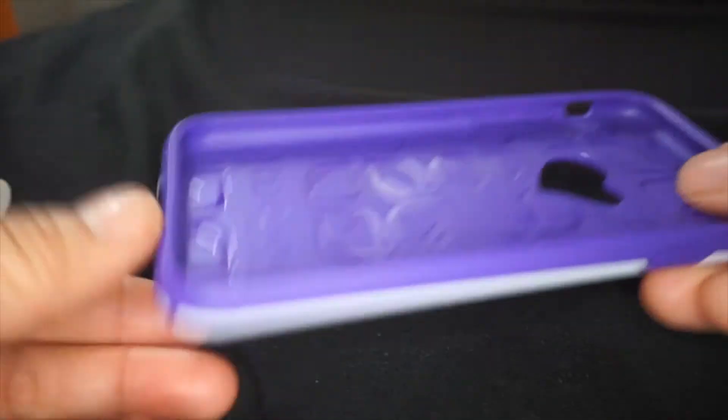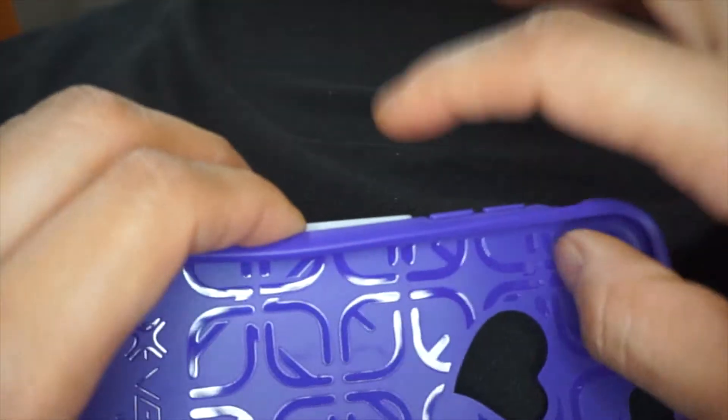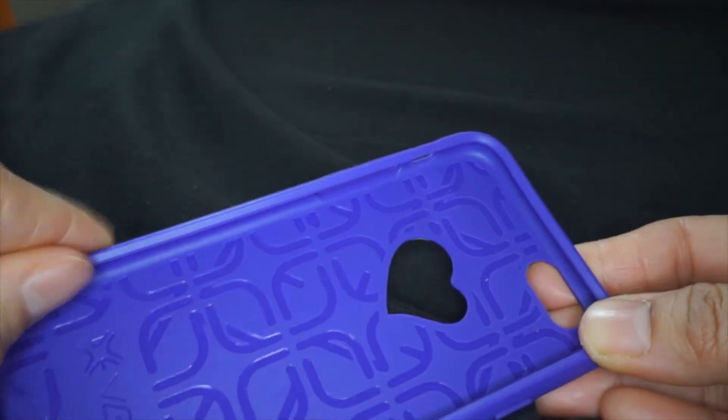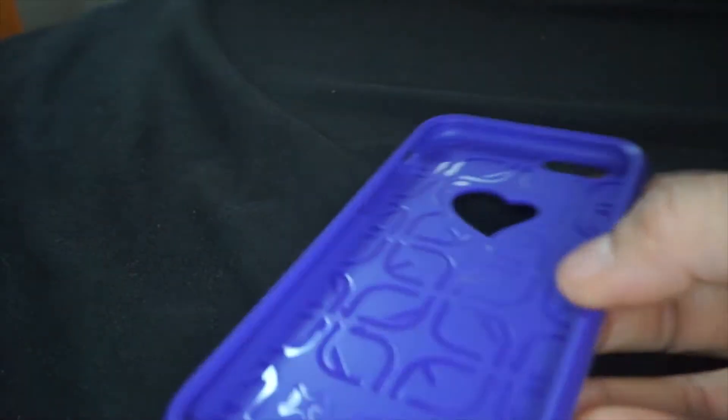This is what it comes in. Also, it does come apart — so you take this part off of the plastic part, put the rubber part onto the phone, and then you snap the plastic part on it, and that's it.